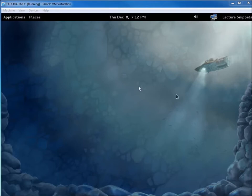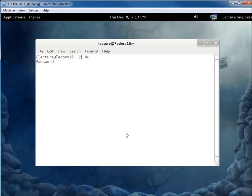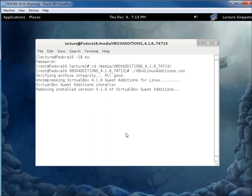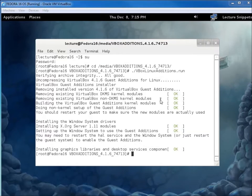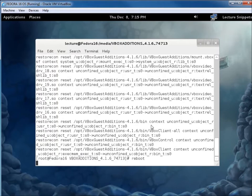After rebooting, I go back to Applications, open the Terminal, and reinstall the Guest Additions. I switch to root with 'su', navigate to /media/VBoxGuestAdditions, and run './VBoxLinuxAdditions.run' again. This time it uninstalls what was there and reinstalls it. After about two minutes everything is okay. I'll use the up arrow to find the restorecon command from before and run it again, then type 'reboot'.